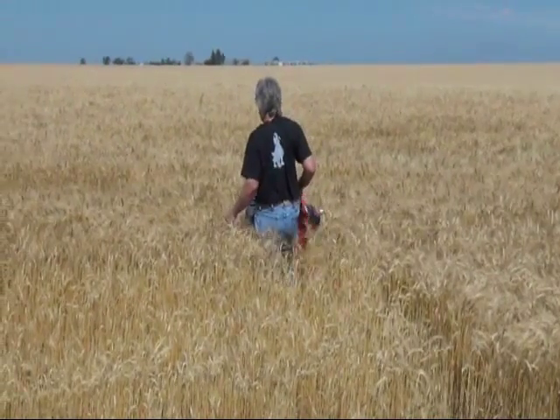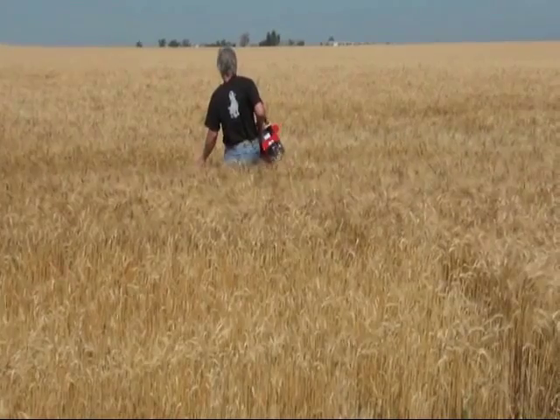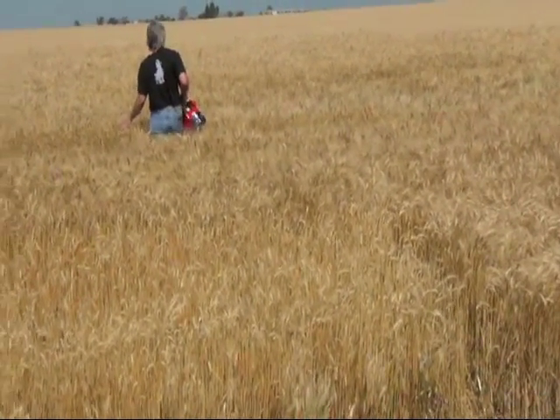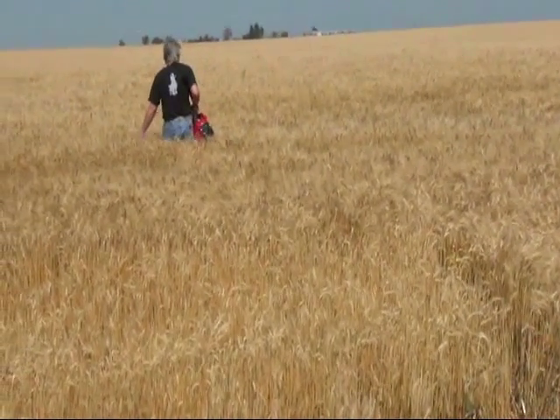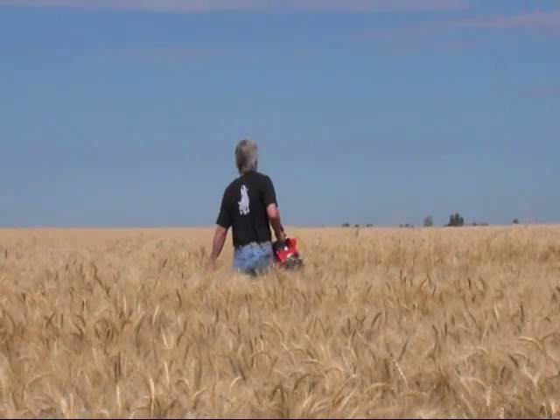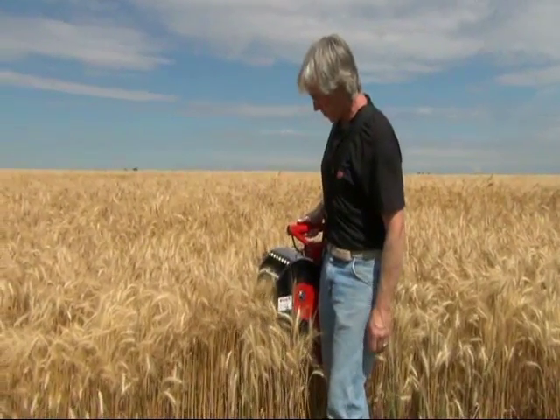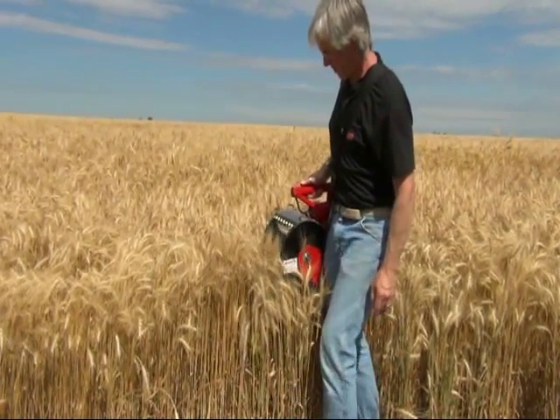Scout out the areas you wish to sample. You don't have to collect a complete sample in one spot. In typical conditions, the Grain Goat needs four minutes to fill the grain sample bin. Try running it for one minute in four locations for a better moisture cross-sample.